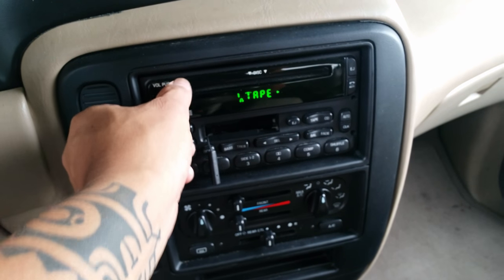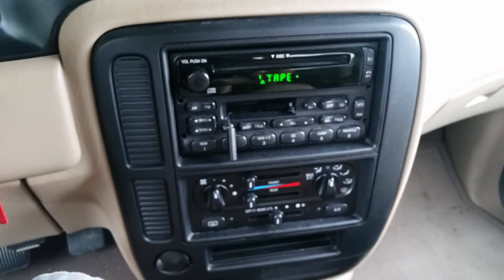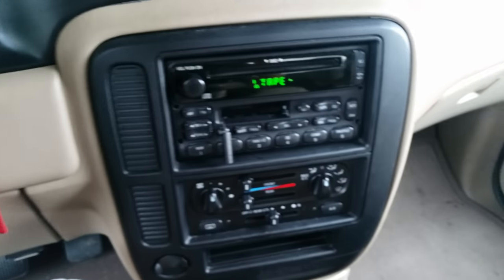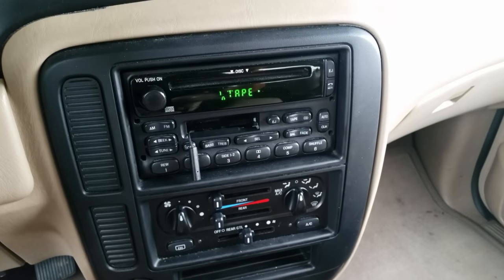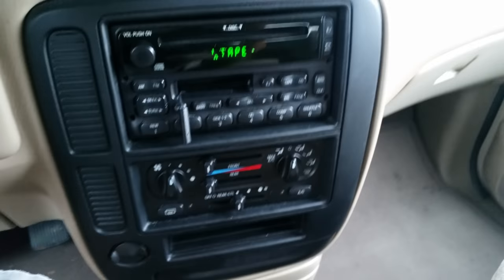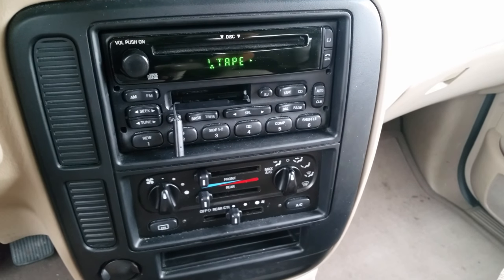I'll just play the intro because I'll get flagged by YouTube — I don't have the rights to play copyrighted music. Anyway, the quality of the music is pretty good, not bad at all. You just set up the right volume and you can enjoy your Bluetooth audio. There's also a microphone so when you get a call the music will automatically mute.